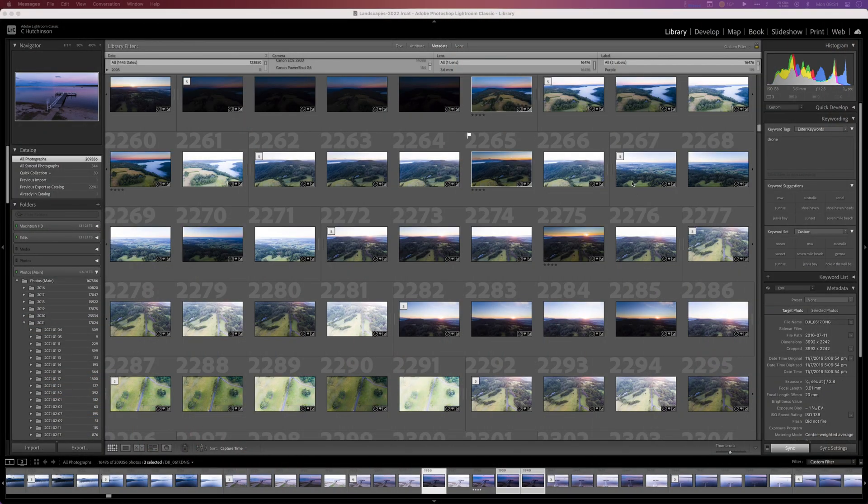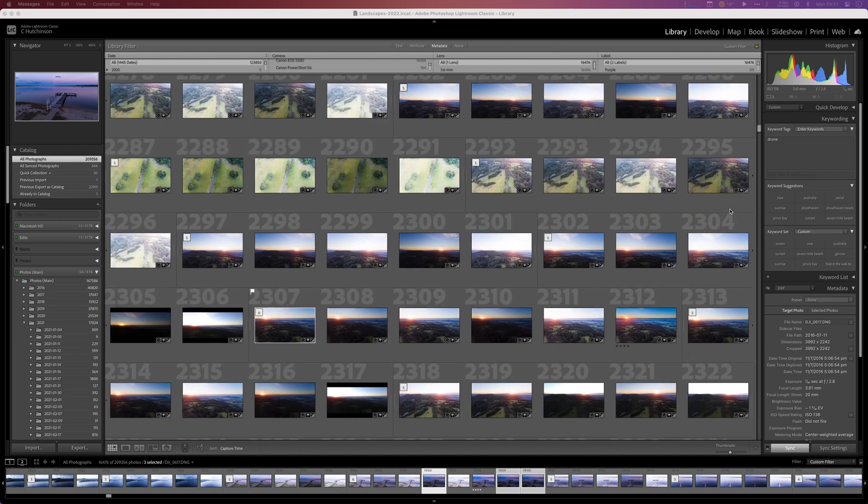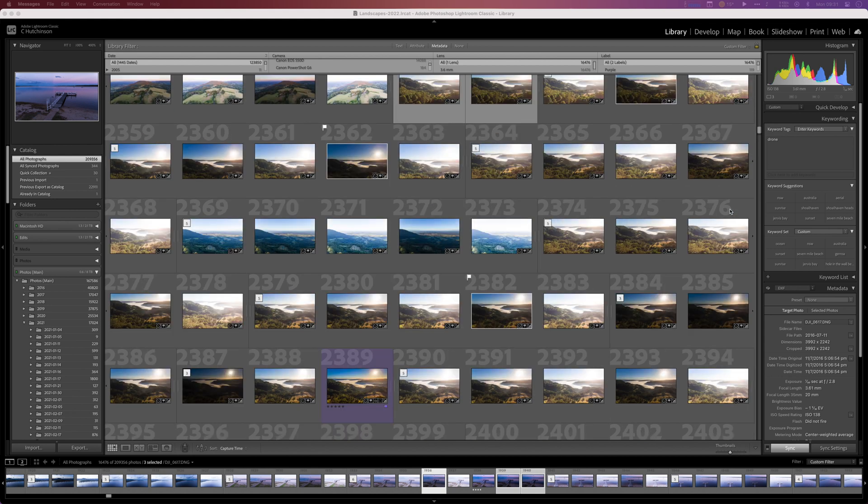Hey guys, remember all those photos you took with your old drones? The ones with all that pixel noise and artifacts? The shots you'd love to have shared but they just weren't up to scratch — because if it looked too hard they resembled an impressionist painting. What if there was a way to bring those photos back to life?